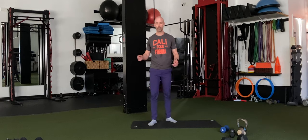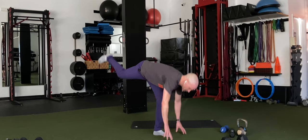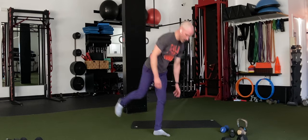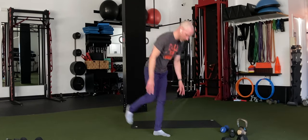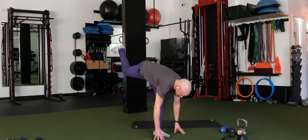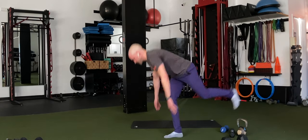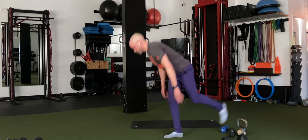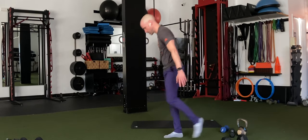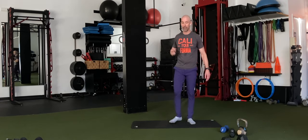Going right into single leg deadlifts on the deadlift. I'm going to do these with no weight, making sure to tap the floor with fingertips. Just a soft knee — not locking back, not a bend either — getting that stretch on the hamstring. That's 10 for me, switching. The mid-set bell — switch and stretch. Feel the big stretch. I'm going to do the balance version. I've got 10 more seconds. Keep going if you haven't finished — 5 seconds. 3, 2 — half burpees coming up.